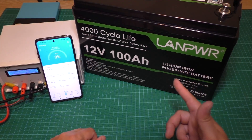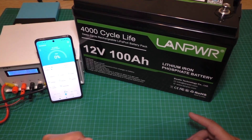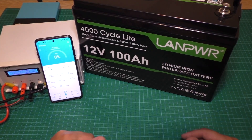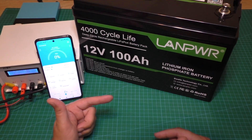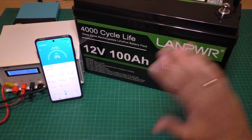I can really recommend this battery. The link is in the video description if you want to see more about it. Please subscribe to my channel, please push like, and see you in the next videos. Bye bye.